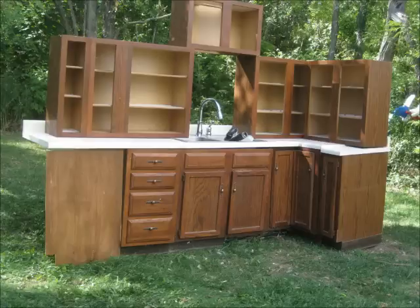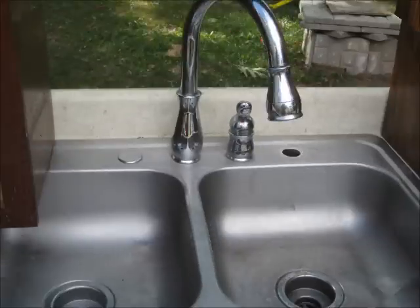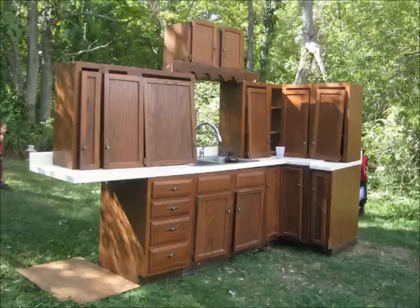I suggest you always check Craigslist because you get great things. We got this cabinet set for free on Craigslist — I didn't pay a dime for it other than what it cost me to go and get it, about 45 minutes from my house. A gentleman was tearing out solid oak cabinets and replacing them with cherry because he didn't like the brown oak color. When I arrived, I was only supposed to get a cabinet or two, but after telling him what I was doing, he gave me the entire set, which is awesome.